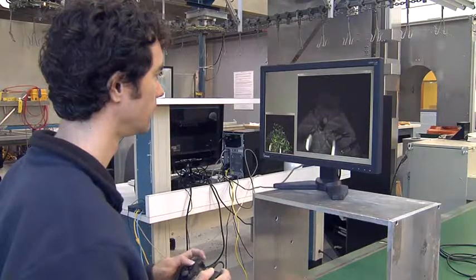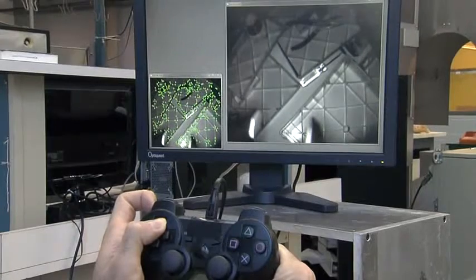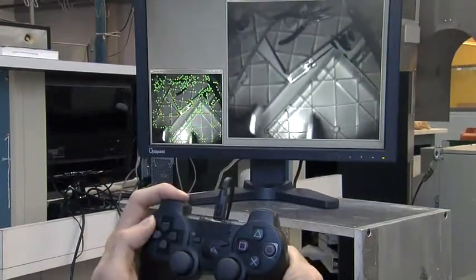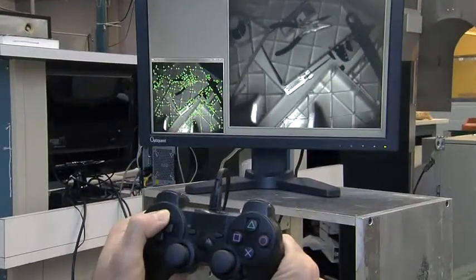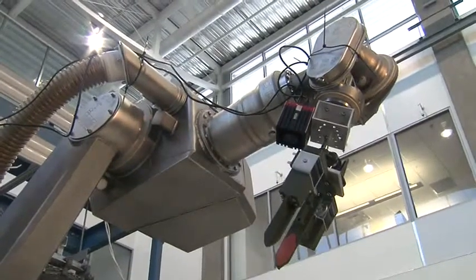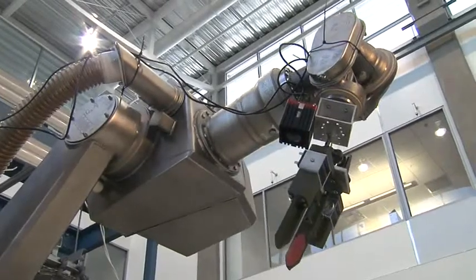The interface we've experimented with is a gamepad controller. We've mapped the joysticks and the buttons to directions that you would see on the computer screen. If I wanted to move to the right with respect to the image, I would simply point the joystick to the right, and the robot would figure out how to move its individual parts to execute that movement as commanded by the user.